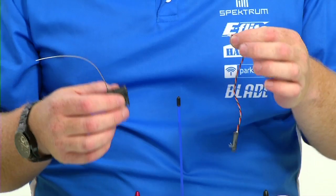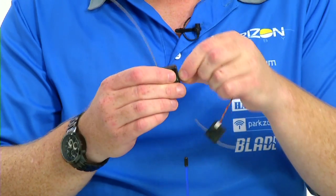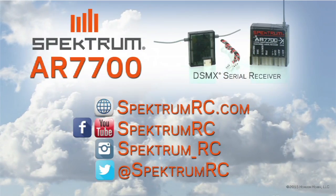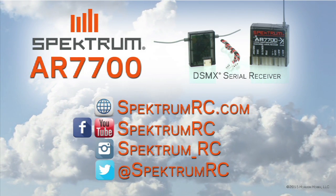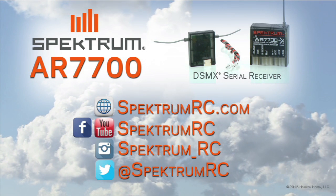If you're flying a mid-size or prosumer quadcopter, hexacopter, octocopter, or whatever, and you want diversity with full range performance, then you're going to want to use the included remote. And like you said, it works both with and without the remote. There you have it folks — the AR7700 serial receiver from Spectrum RC. If you want to find out more information, go to our website at SpectrumRC.com. You can follow us on Facebook and check us out on YouTube and Instagram. Have a great day!